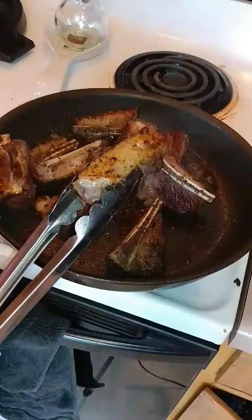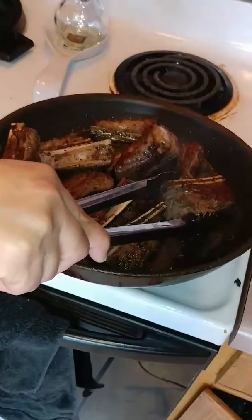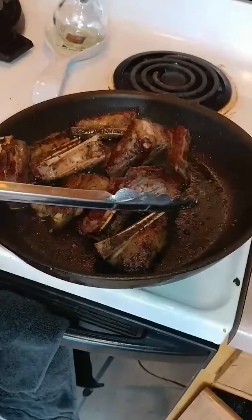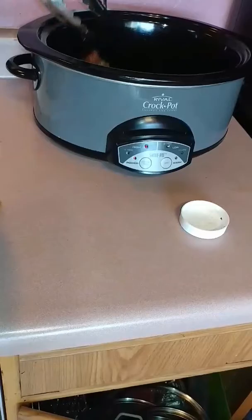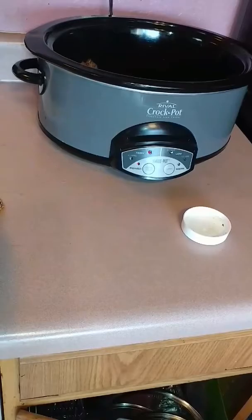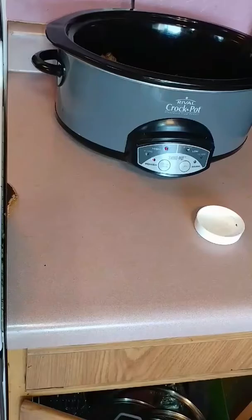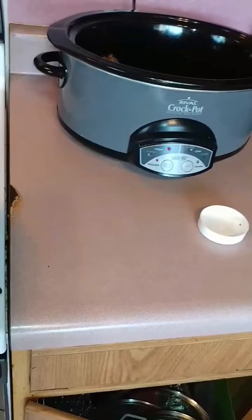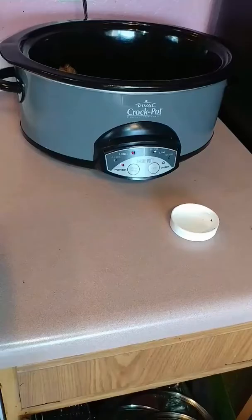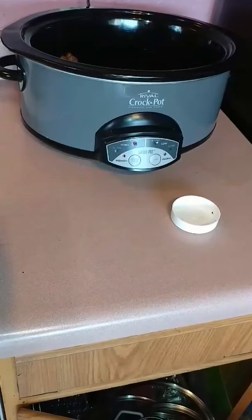We're getting the sear that we want. This is how you want to see the little fat and all the spice — just the color you want. I'm going to put them in the pot, just empty. The crock pot's already on and I have it on high six. I'm going to reset it because I've been leaving it there just to preheat the pot. That way it'll be hot when I put the stuff in it, and I'll go ahead and let the soup cook for six hours. I have it on high because I want it to cook a little bit faster.